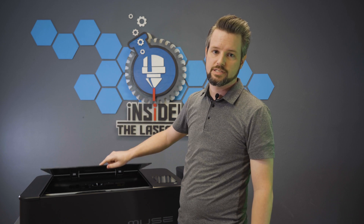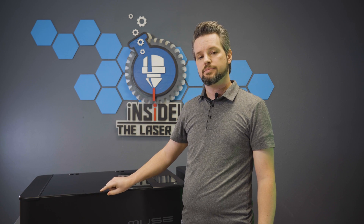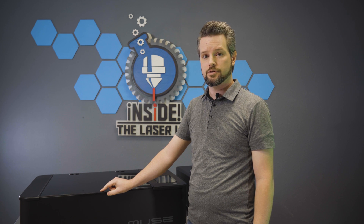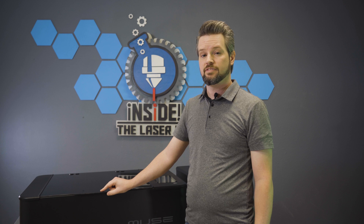Finally, never leave your MUSE unattended while it's running. It'll be very tempting to step away during those longer projects, but for the safety of yourself and those around you, please stay close by with the fire extinguisher handy.